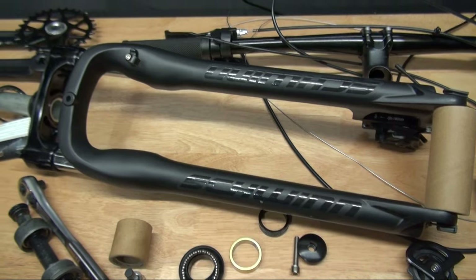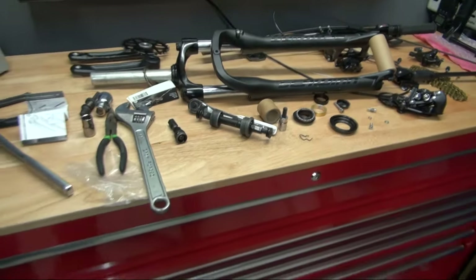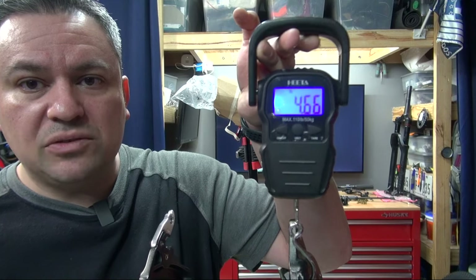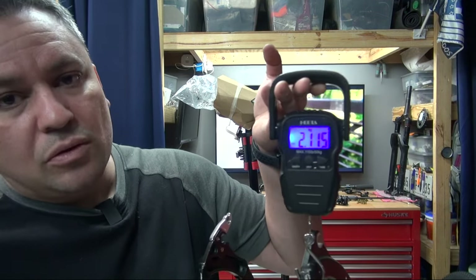Let's go ahead and do an official weigh-in of the frame. I've done one before on a black Axum, but I have this one completely stripped so why not do it again? Four pounds, 66 ounces — 2.1 kilograms.